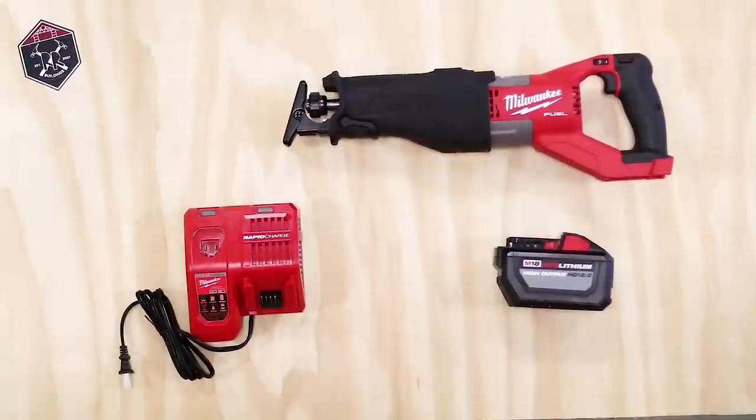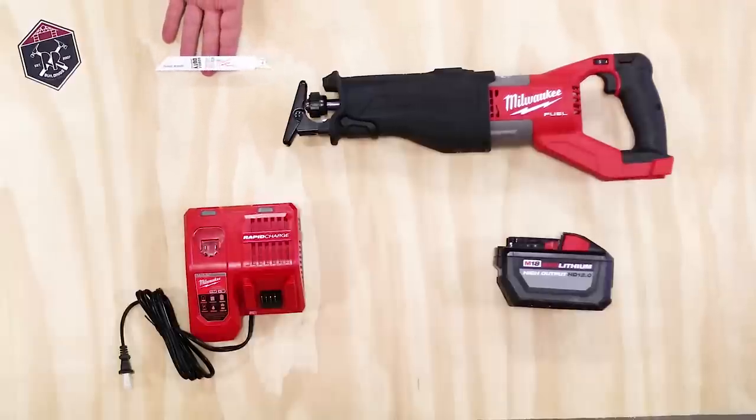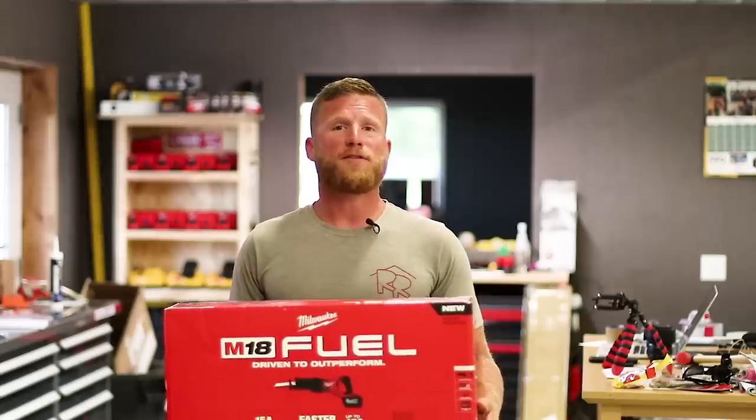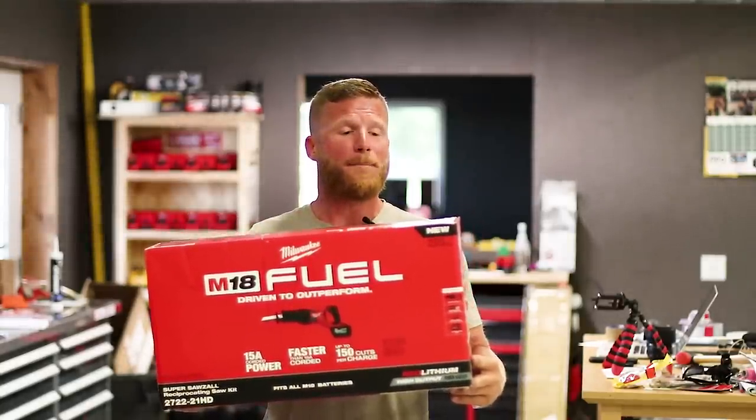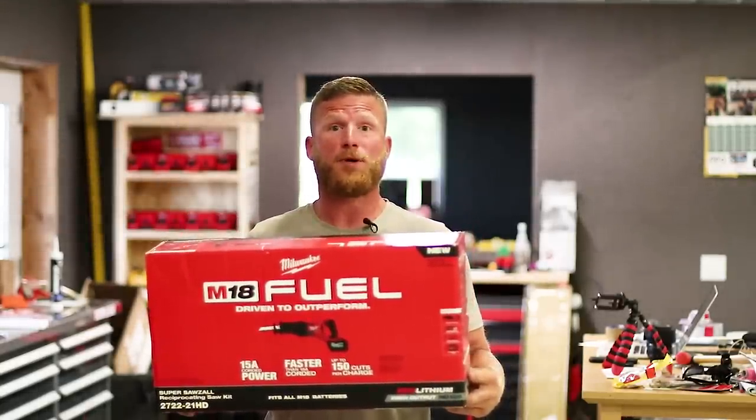Now for as beastly as that saw is, look at this crappy little blade that Milwaukee decided to send out to us. All those specs are fine and dandy and that's what the box tells us this saw is capable of, but I don't really care about any of it. Let's put it to real use.